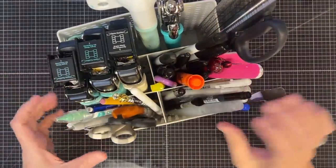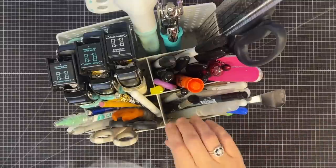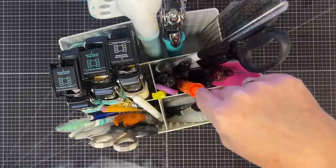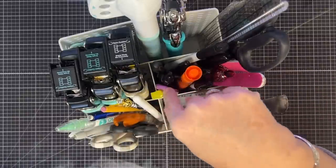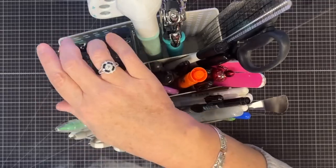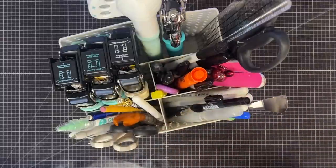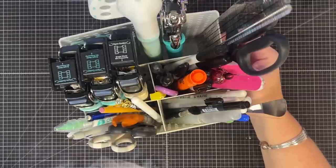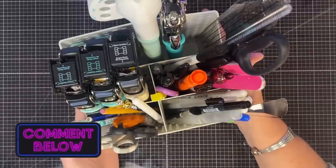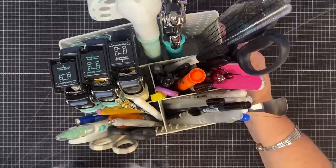All of these items that I just showed you - I hope that was interesting. I think it would be interesting to see what other people keep right at their desk. If I go to a crop, pretty much everything in here goes with me - maybe not the highlighters or the box cutter, but most of it. I really lean on all of this stuff and want to have it to use all the time. If there's something else you'd like to see - like what inks I use or whatever - let me know and we'll get those videos filmed.